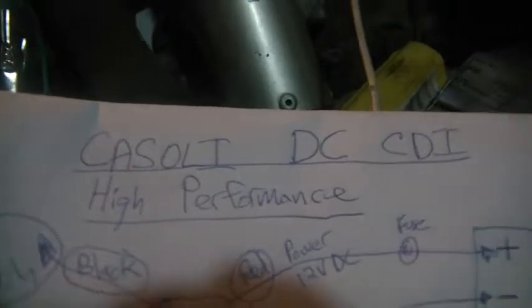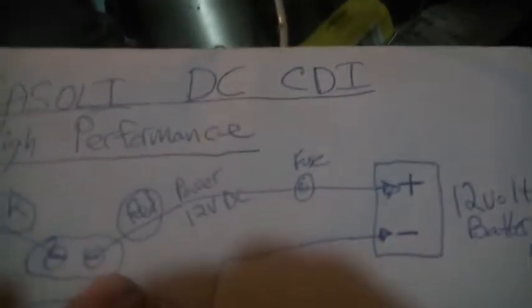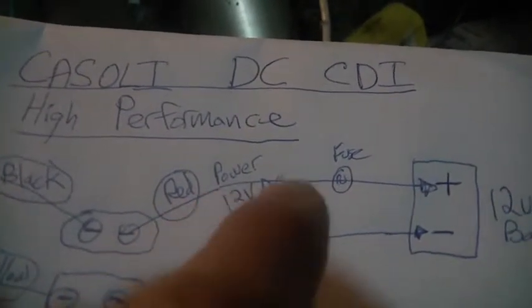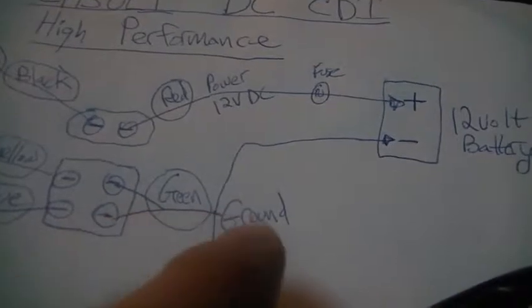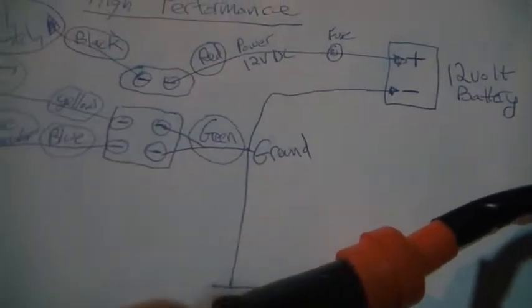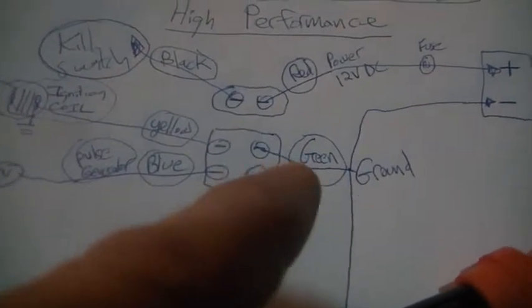See the yellow and the blue — once again, no big surprise, that goes to the pulser. I drew out a quick schematic just to make life easy for all of us. So the Cassoni DC CDI — this is considered a high-performance unit. The red is power DC, 12 volts DC. Those two green wires go to ground. You're going to have a lot of stuff going to ground — put a lot of wires on ground, like four or five of them.